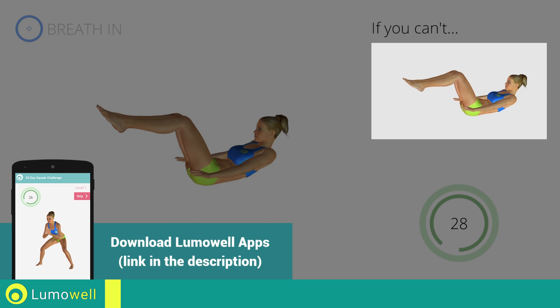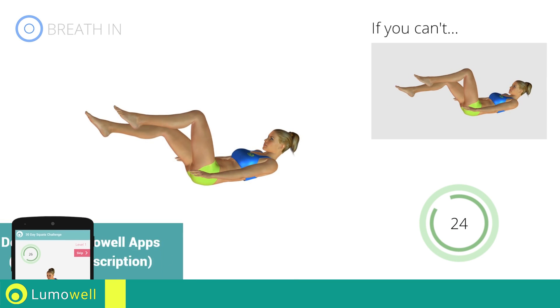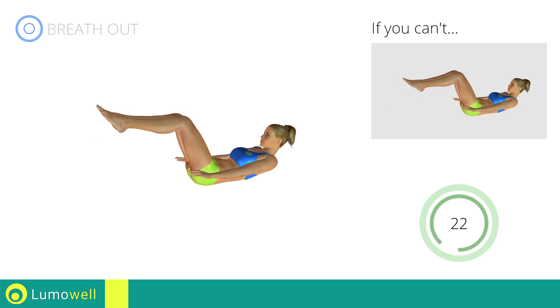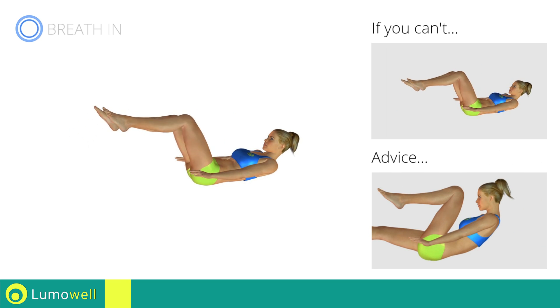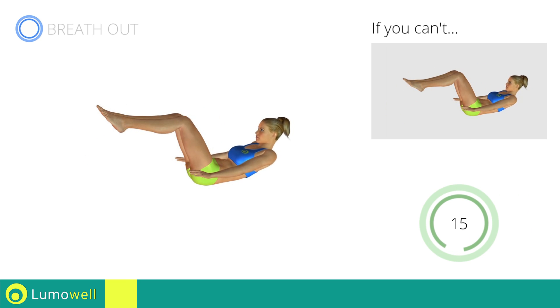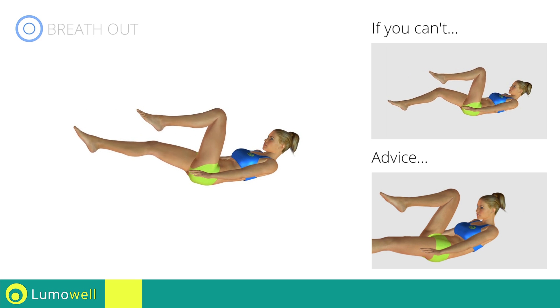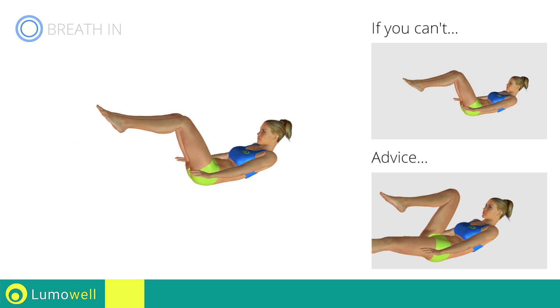If you cannot do it, try gently resting your heel on the ground when outstretching the leg. Be sure not to lift your lower back off the floor. Keep the abs constantly tight. Do not strain your neck — staring at a fixed point in front of you may help.